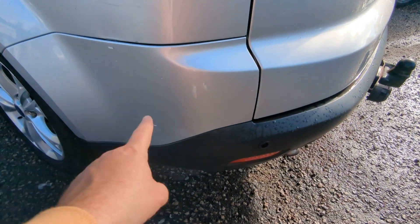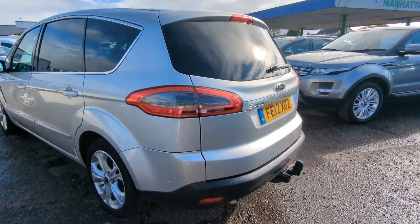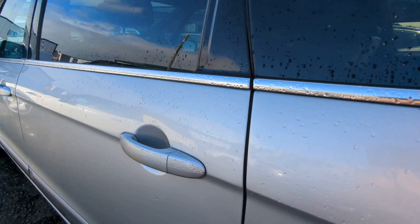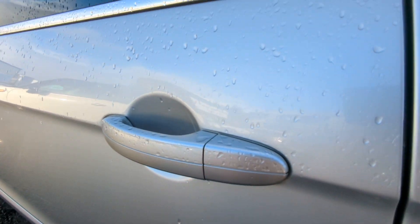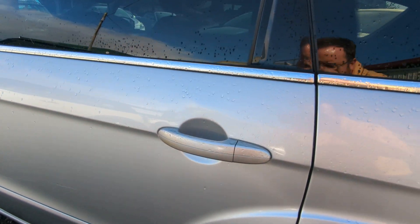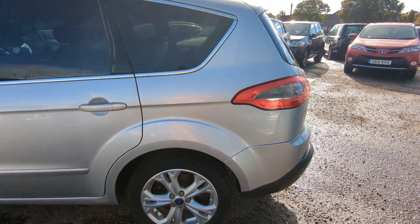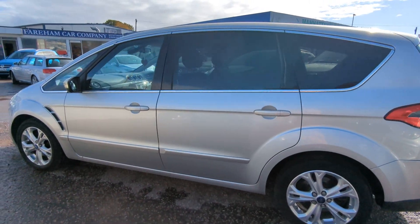A couple of little scrapes there — I'll touch those in with the correct colour, but I just wanted you to see them before I did. This one's very hard to spot; I can just catch it at certain angles. Very light dent just there — maybe just see it at that angle. Overall, for a 10-year-old 7-seater, it's in fantastic condition.